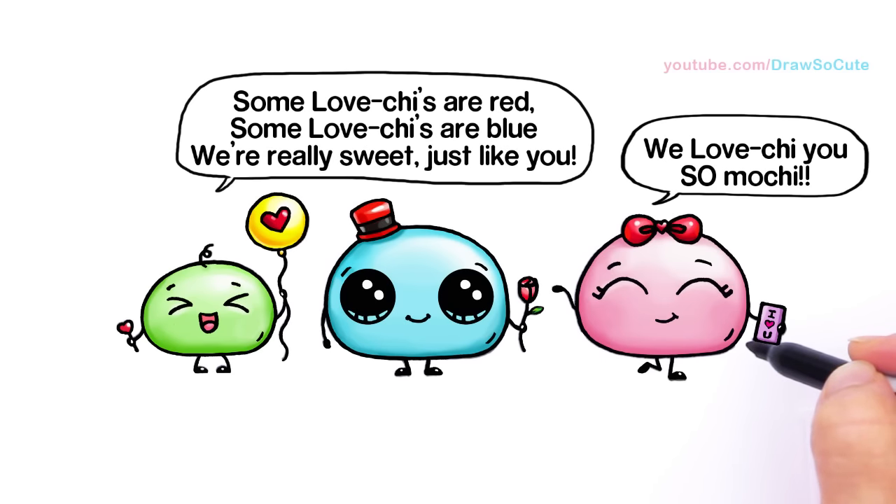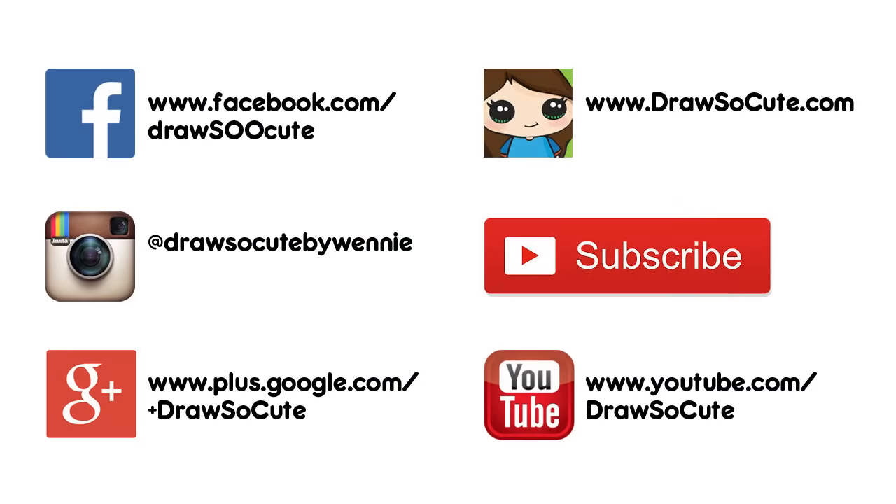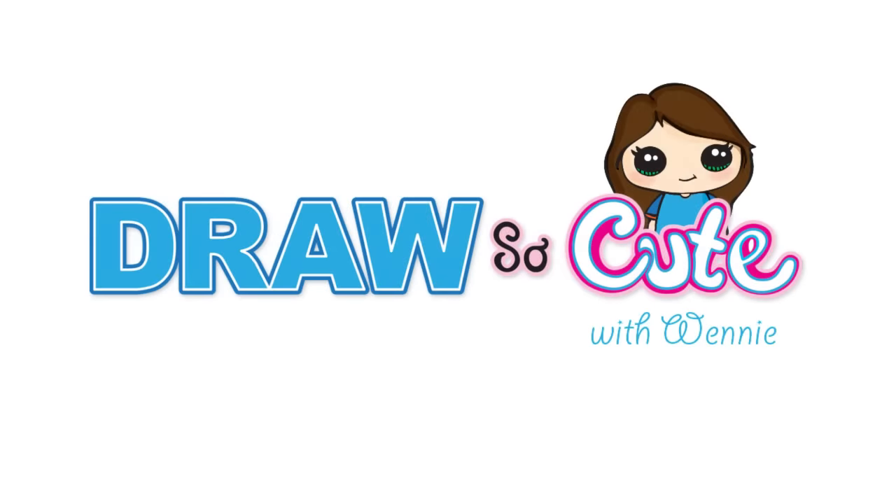Hope you guys love this family of soft balls of dough. I know they're absolutely silly, but I hope you find them fun and cute too. Thanks so much for watching, and please subscribe to get updates on more Draw So Cute videos. See you later.